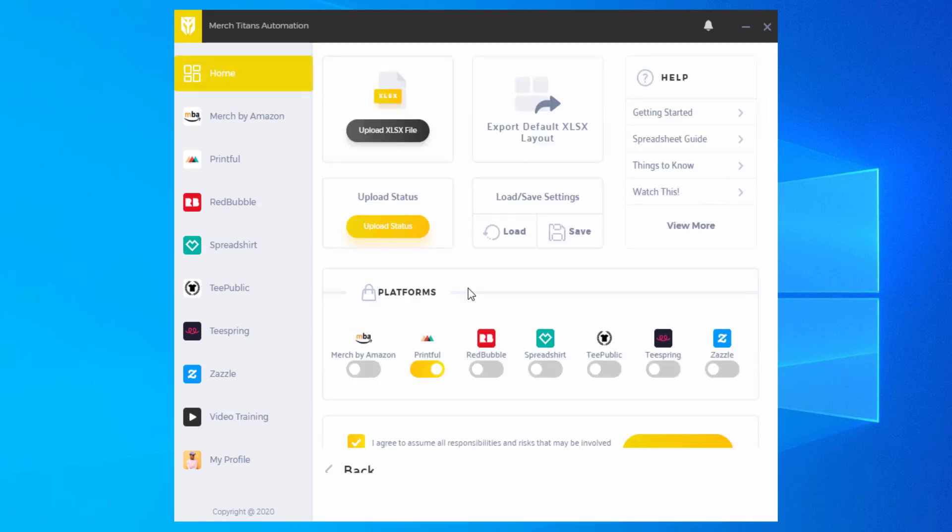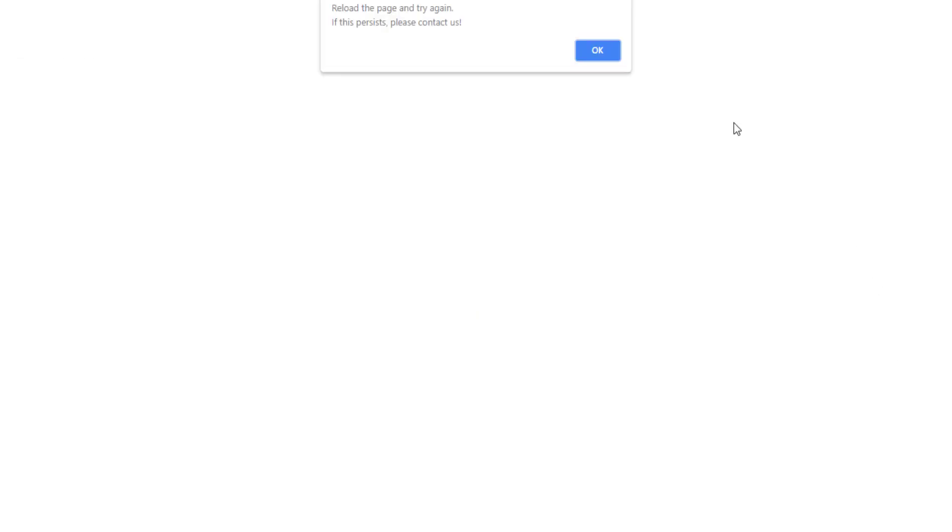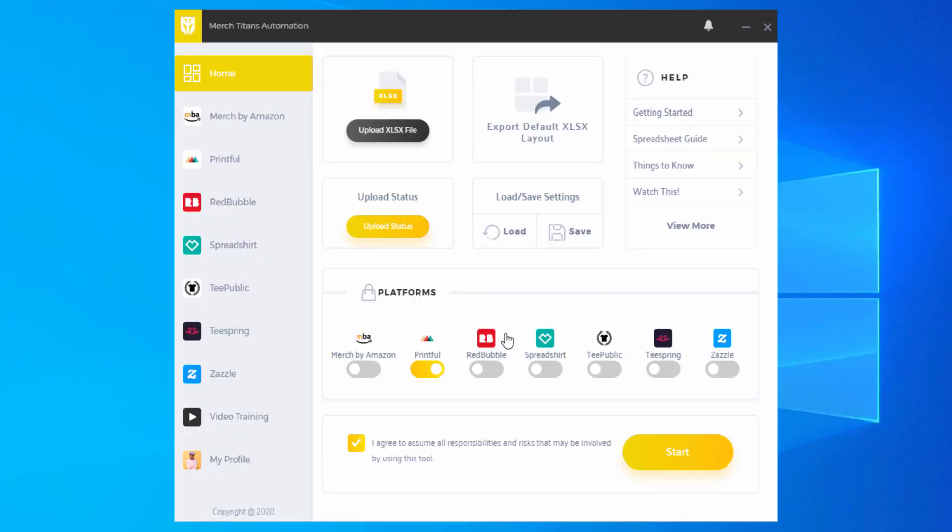That is how you set up your Printful settings. Printful is a pretty complex platform as there are a lot of products, but that general system works for most products. Not every single product will be supported, but over time we hope to support everything that Printful supports. If you have any questions on how to set up Printful, feel free to reach out to our customer support — we're here to help you. That should be it for this video. I'll see you in the next one.